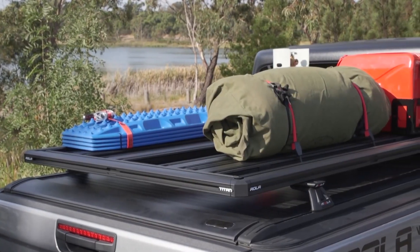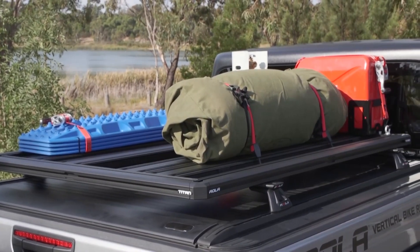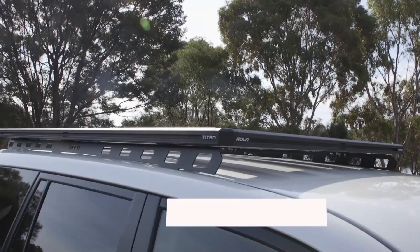The Titan Tray not only looks good, but is extremely durable. It has a 400 kilogram load rating and an impressive five-year warranty.